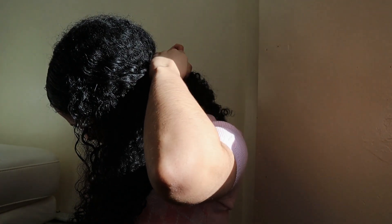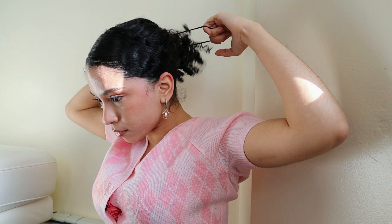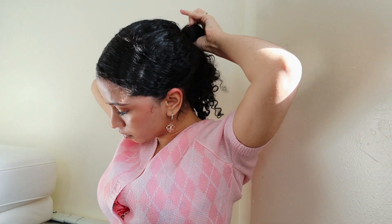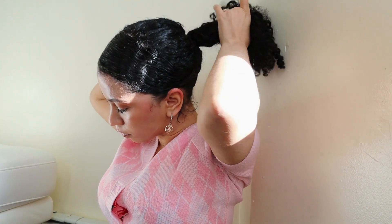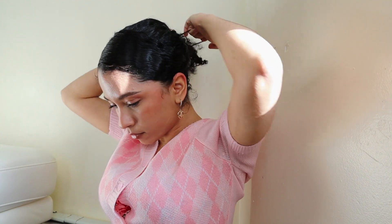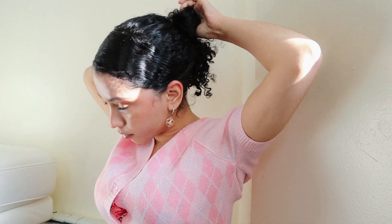Now that part is done, it's time to focus on the second part of this hairstyle — the bun. First we're gonna do kind of a ponytail, going through the hair tie all the way through one time, and then the next time only halfway through, not all the way, so that way we get a messy bun effect.